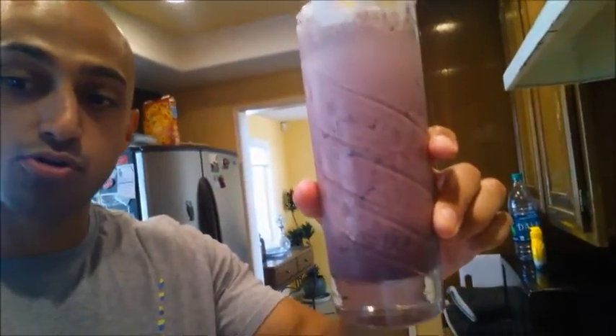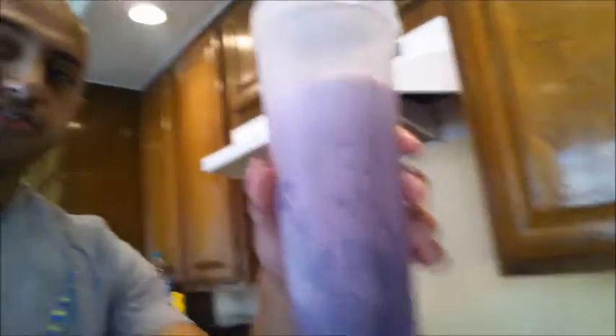Alright guys, here is the finished product. What I didn't show on camera is I added a little bit of Cool Whip on top — three servings. So the total macros for this are about 17 grams of carbs. It would have been 21 if I had a full serving of blueberries. About 7 grams of fat and 36 grams of protein. And I still got a bunch left over as you can see.